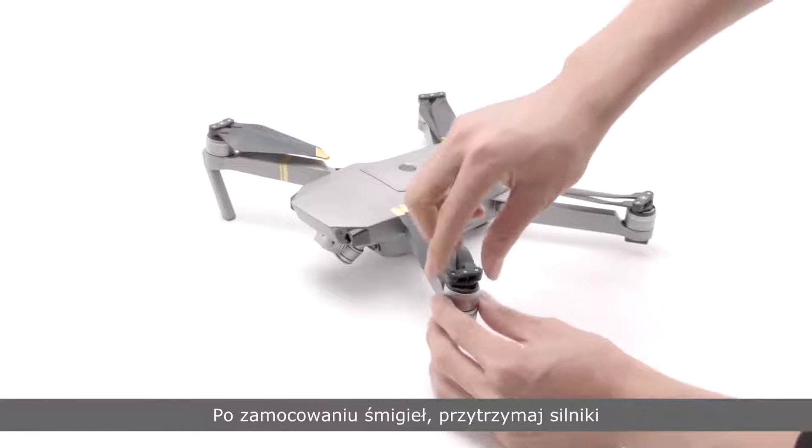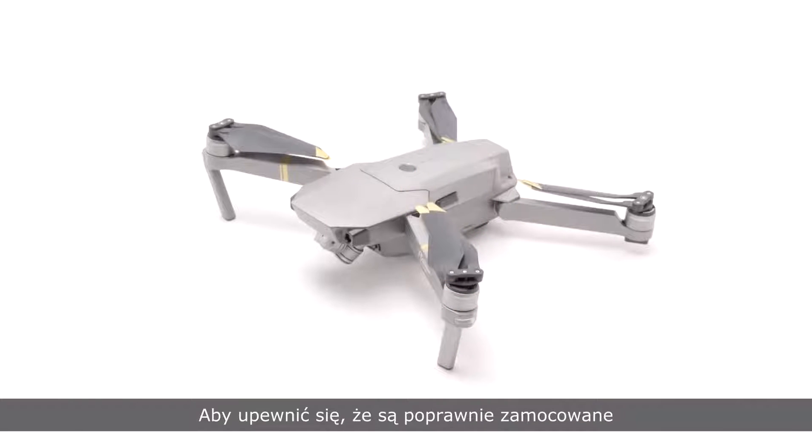After installation, hold the motors and rotate the propellers as shown to check whether they are mounted in place.